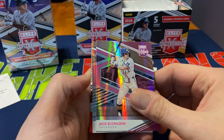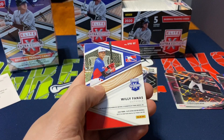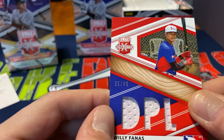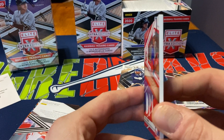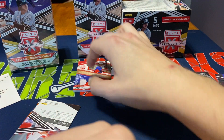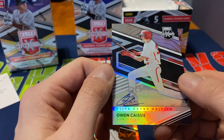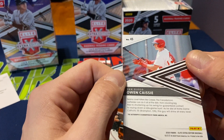We got a nice thick relic in this one. We got Jack Blomgreen, a Colorado prospect, then Connor Phillips with the pink prism. Our relic is Willie Fantas, numbered 35 out of 49 — a sharp looking, nice big thick relic, another prospect from the Dominican League. Then our autograph is Owen Cassie, San Diego prospect — an on-card auto. Not bad at all.